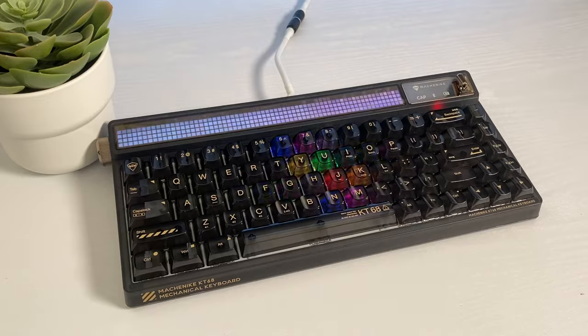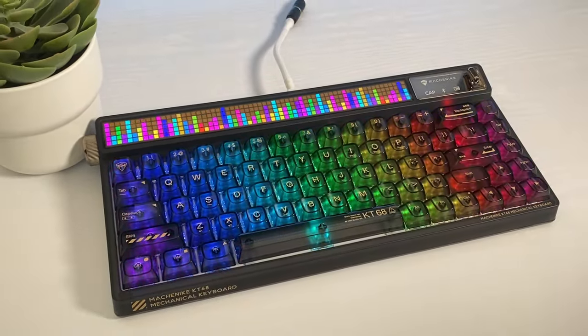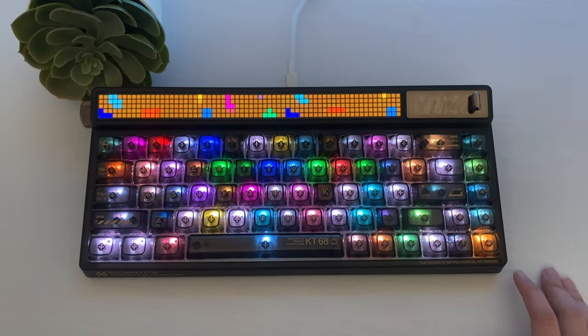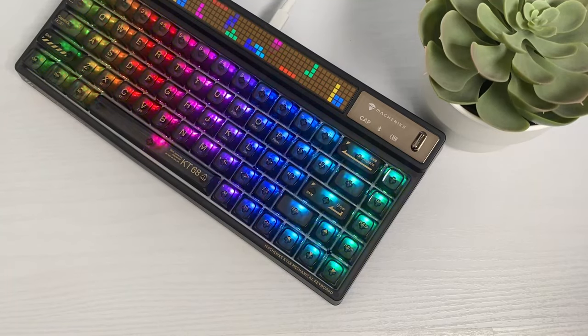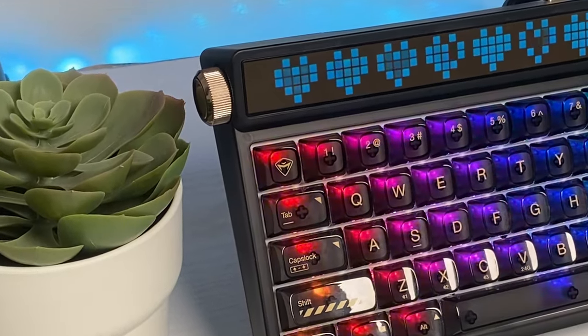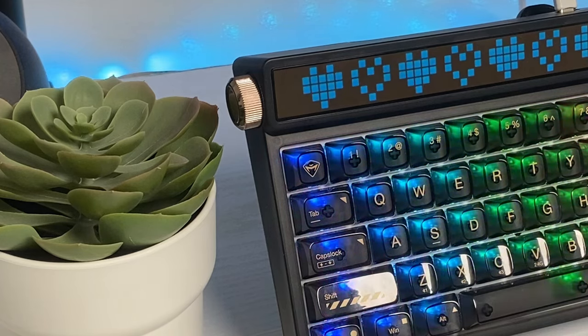Let's talk about the design of this keyboard. The KT68 Pro has a beautiful and unique look. The keycaps are transparent and the board itself produces the most stunning RGB visuals. This is a 65% keyboard that has an additional plastic knob that allows you to control more settings on your keyboard easily. The knob on the left side is a very useful addition for controlling music.